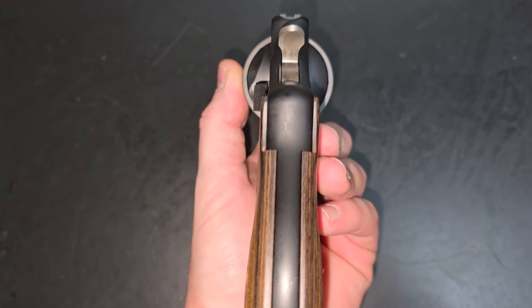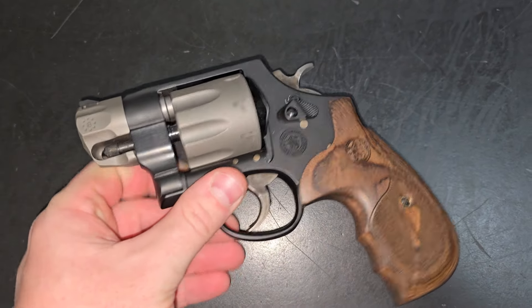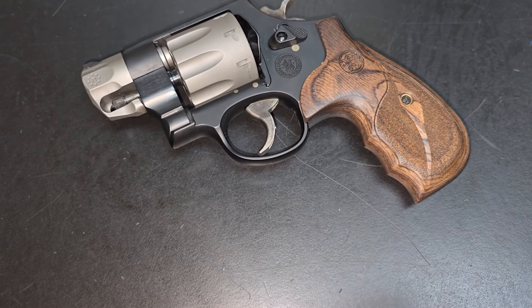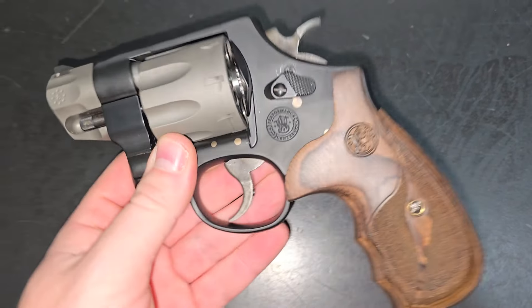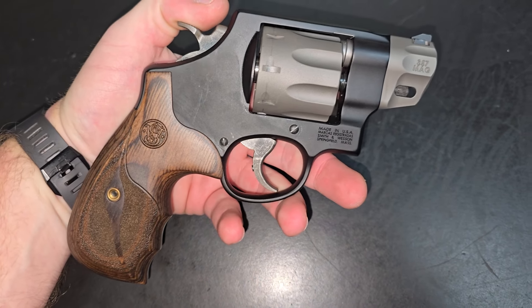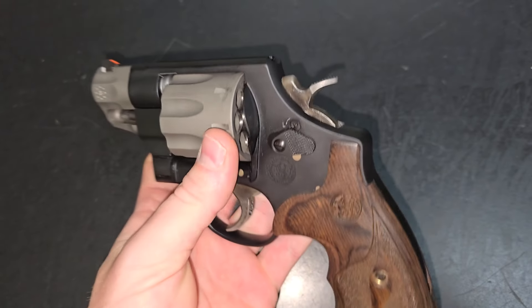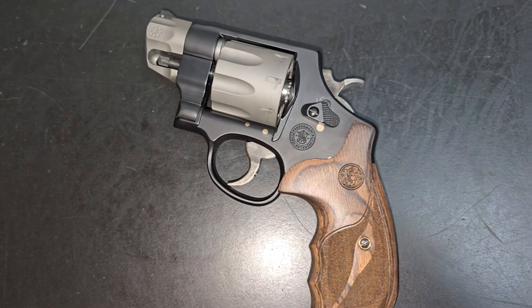That being said, it's kind of a chunk, so it is what it is — not necessarily your pocket gun, perhaps an ankle gun, appendix carry, backup, whatever it may be. But a super cool offering from Smith & Wesson, in my opinion. Very similar to the TRR8, just the snub-nosed version of it with a little bit more aesthetic flair. I think it's cool.